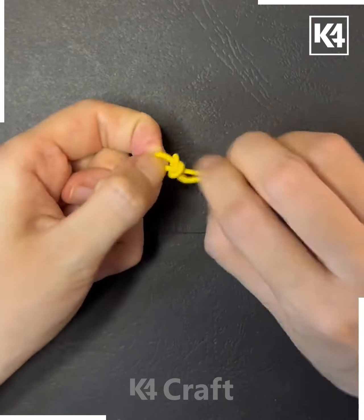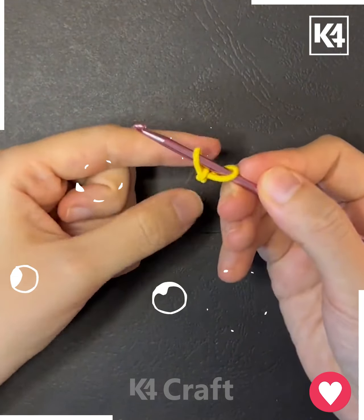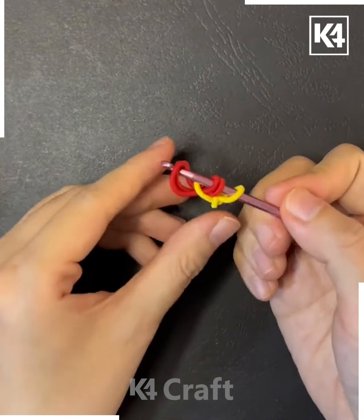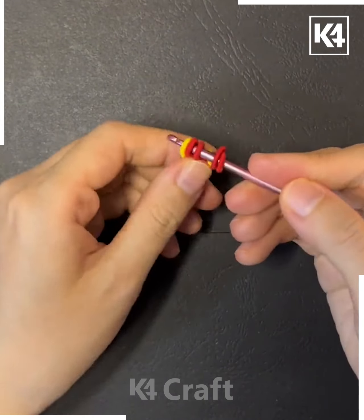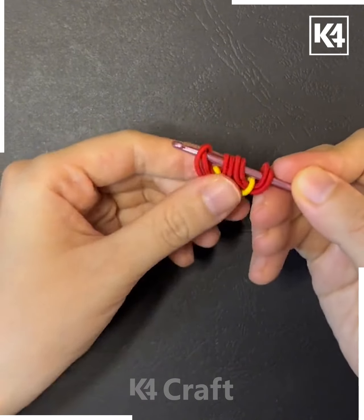In this video we are going to use rubber bands and make a beautiful flower. First, tie a knot, then take different colorful rubber bands. Here we are using a crochet needle — take it and tie a knot like this using the crochet technique.